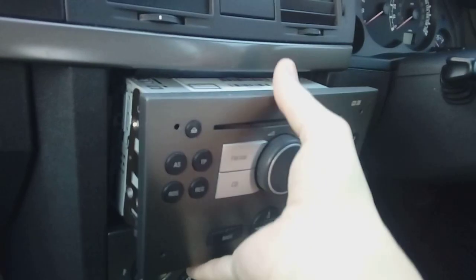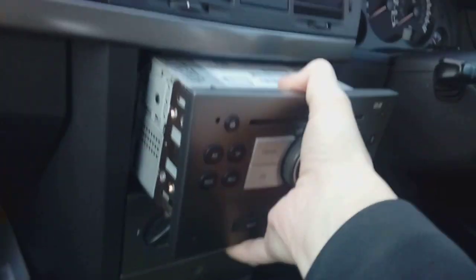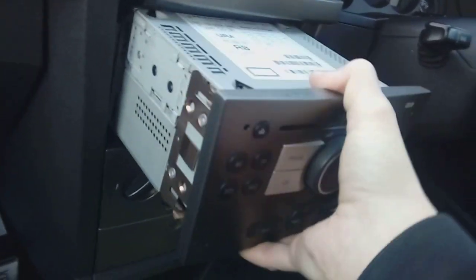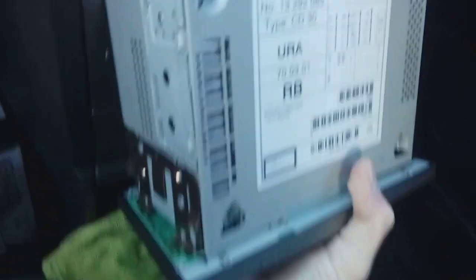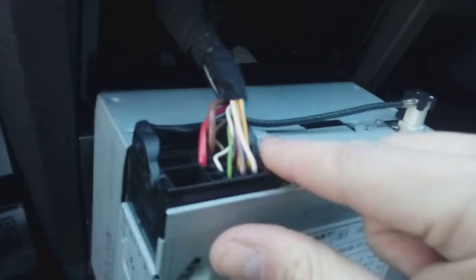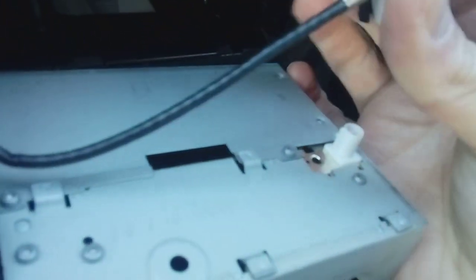Once you've got it about an inch out, pull your release keys out and pop them out of the way. The unit is quite weighty and heavy — it's steel at the back. Put something soft down so you don't scratch any of the trim, because the back of it is metal with some sharp edges. Give it a bit of a wiggle; they are quite well in, especially if they've never been out. On the rear you're looking at a quad lock connector and an aerial — the quad lock is for speakers and power, and the other is your aerial.